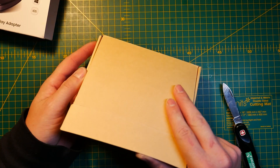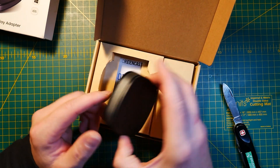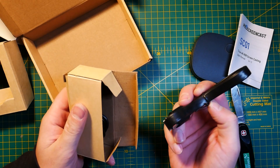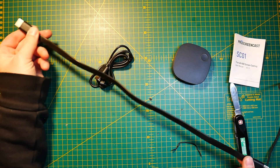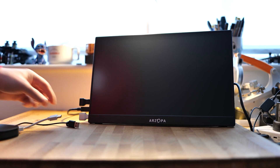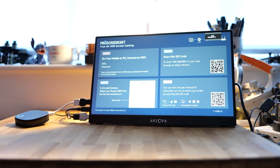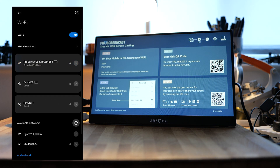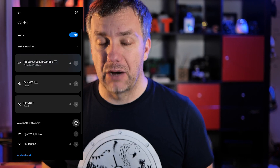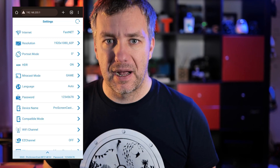Inside the box you'll find everything that you need. You're going to find the Pro Screencast SC01, a short HDMI cable — just enough to hide the device behind your TV — and a short USB Type-C lead. You can use any available USB-A ports on your TV or similar device to get it powered. This connects to your 2.4 and 5GHz Wi-Fi, but for the best benefit of streaming I would strongly recommend using it on the 5GHz network for the better bandwidth.